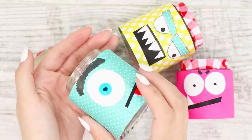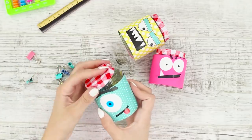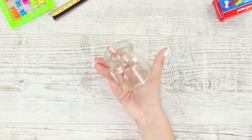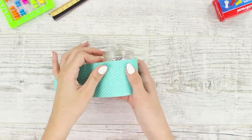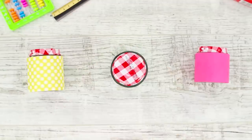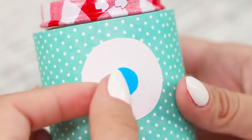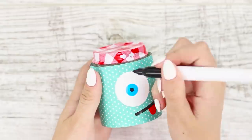These monster organizers will not only bring order to the table but also cheer you up. Take a glass jar from baby food and cover it with scrapbooking tape, then screw on the cover. Make several bright jars just like that, attach a white paper circle to the jar with a glue stick, glue on a blue pupil, and draw details with a marker.